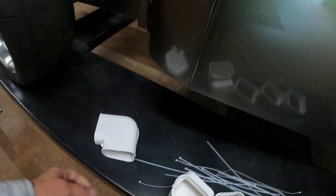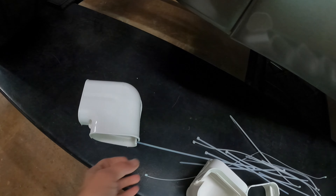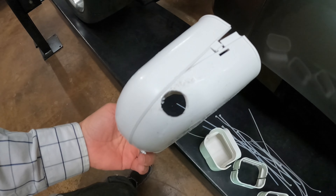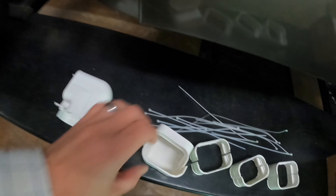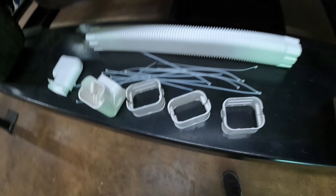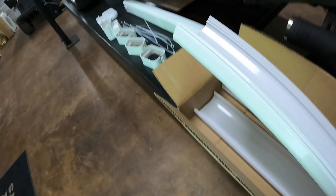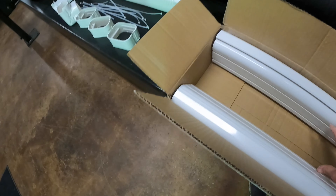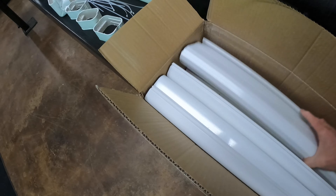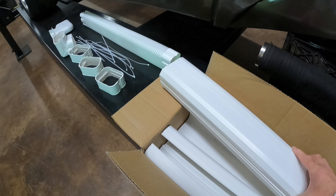My AC lines run down the wall into this and then they'll head down to the condenser unit. I went ahead and drilled a three-quarter inch hole in the bottom of it to run my drain line straight down versus running it through the whole tube — I don't want any drainage issues. There's also a flexible end for where it meets your AC unit, and four snap-together sections.